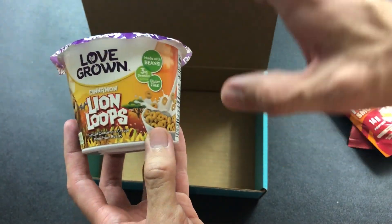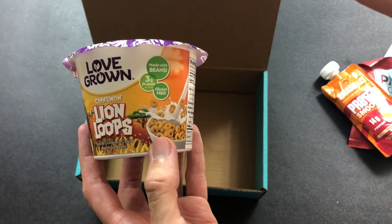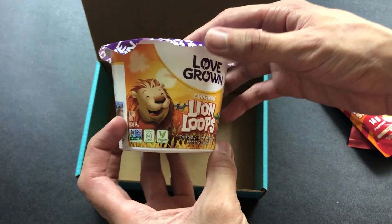It's toasted cinnamon cereal made from beans. That was the other thing — they're made with beans, which I thought was crazy. I thought it would taste nasty, like beans and milk, but it actually tastes like cereal. So that is awesome.